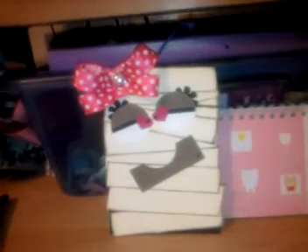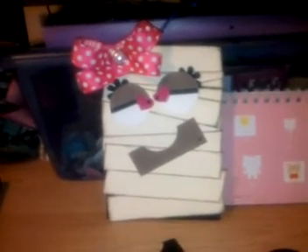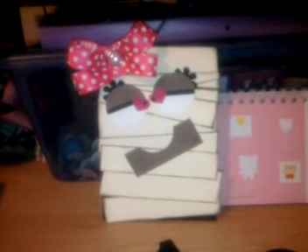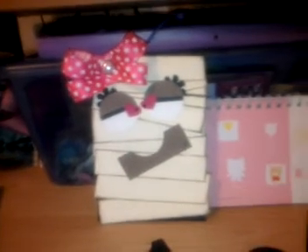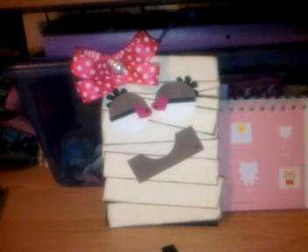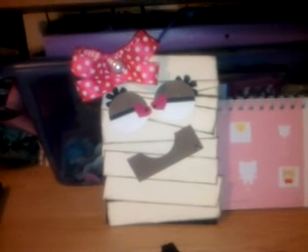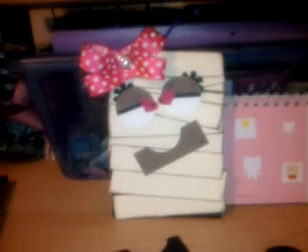So I took a Halloween card and turned it into a super cute girly Valentine's Day card. I hope you enjoy! You can check out my blog at www.scraptoo.blogspot.com or Google 'Kinsey Bird Creations.' Thanks!